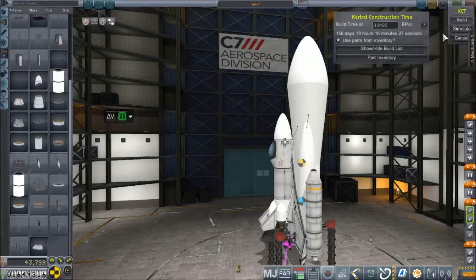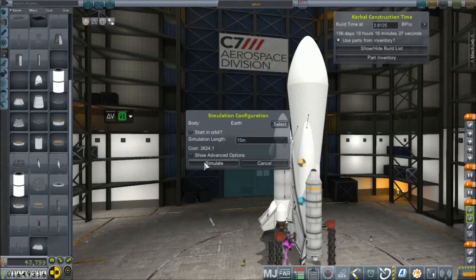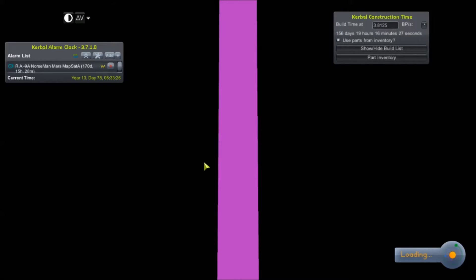Let's take it for a quick simulation — 15 minutes should be good enough to prove that this thing will explode. 43,000 credits cost. My God, this thing is horribly expensive. My God.